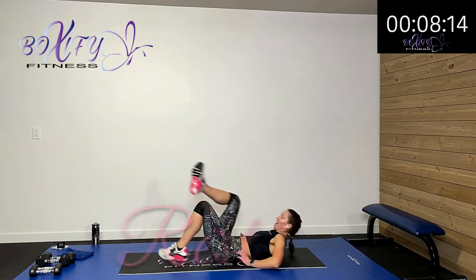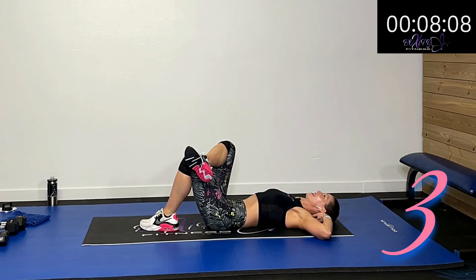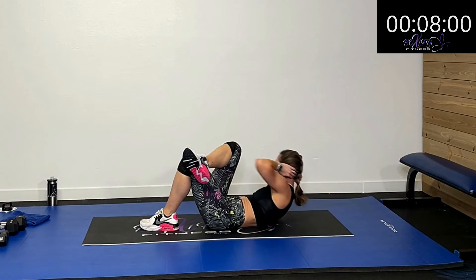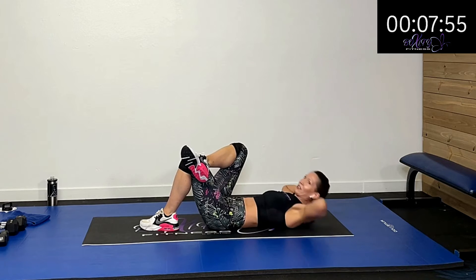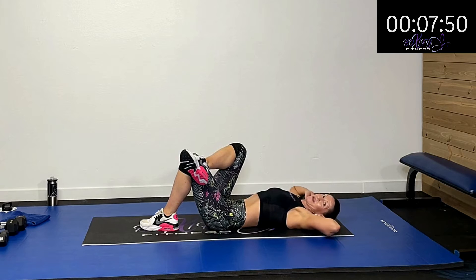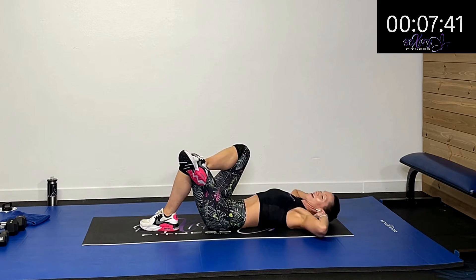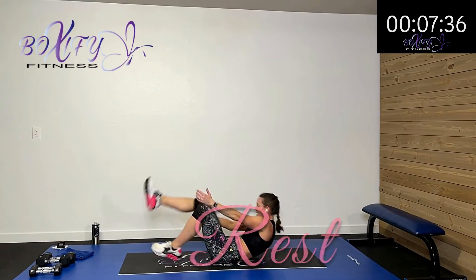Now we've got to cross that other foot over — we're going to come up and crunch that other side. Crunch it up and cross. Lift and crunch — driving those hips all the way up and crunch. You can just do one leg if that's where you're at. Fifteen more seconds, come on. We'll alternate and roll to each side for our last round. Five, four, three, two, one — rest.